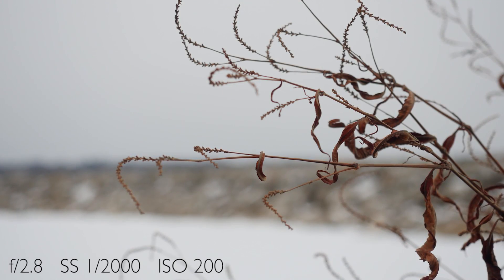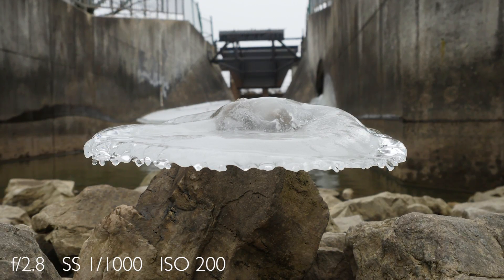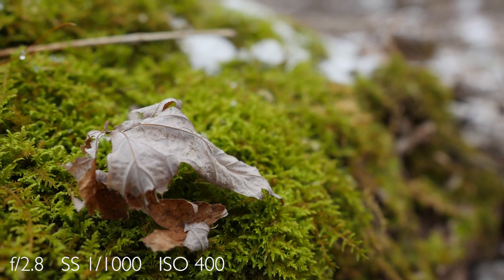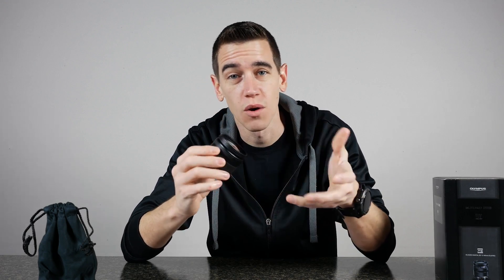Now we could talk all day about how good this lens is, how strong it's built and the quality and everything, but let's just let the lens speak for itself. I will say the Olympus does not have image stabilization. The Panasonic lenses do — this particular one has the mega OIS — but if I had to make a choice based on performance and quality, I'd go with the Olympus in a second. You buy that lens, you're getting your money's worth for sure.